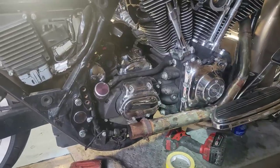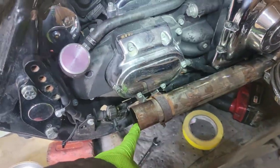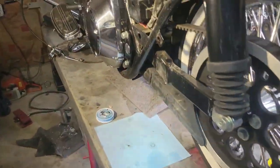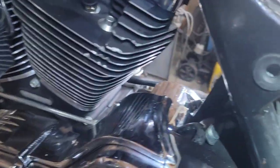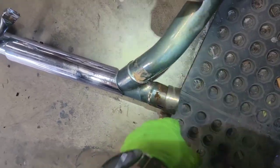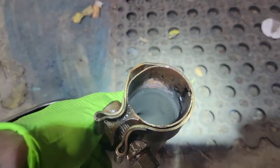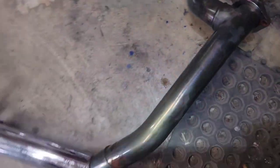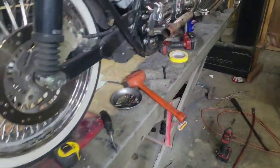All right, we now got our exhaust off — these ones are kind of a pain but we got her done. Now we can get our cover off. We got both sides of exhaust off. Unfortunately the old thing's got to come off, but there you go. Here are our pipes — I'm gonna clean these up with steel wool inside of them, make sure everything's straight. Clean these up so everything slides back together the way it should.